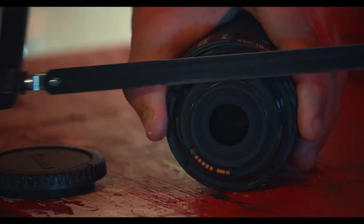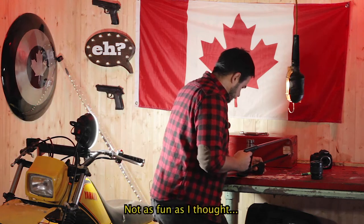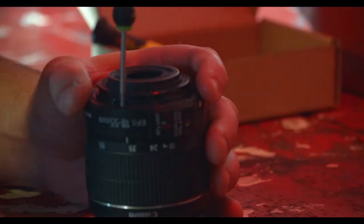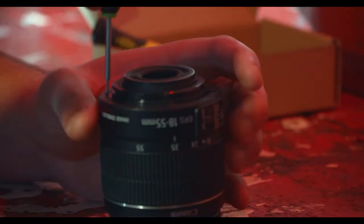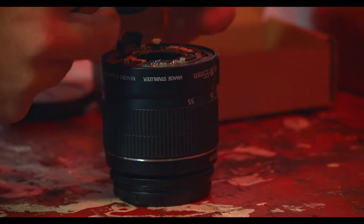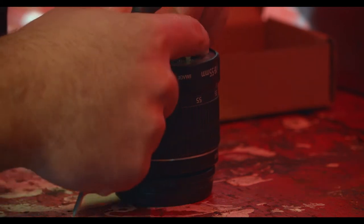Step number one — take it apart. I recommend you take the sensor cap off completely and disconnect it, because you do not want to cut the sensor or any of the other wires. Now you're going to come to a part where this little wire is going to be in your way — just pop it off from the motherboard, you don't have to worry about it.